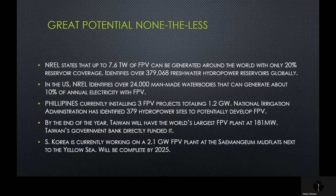By the end of the year, Taiwan will have the world's largest FPV plant at 181 megawatts, directly funded by the Taiwanese government bank. And South Korea is currently working on a 2.1 gigawatt FPV plant at the Saimangu mudflats next to the Yellow Sea, which will be completed by 2025.